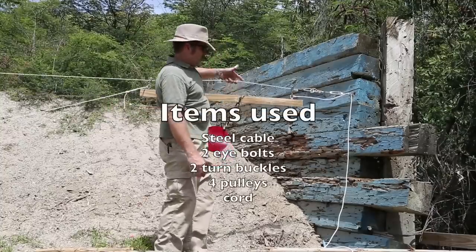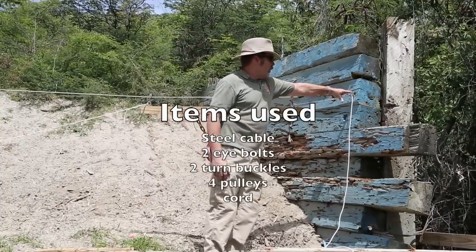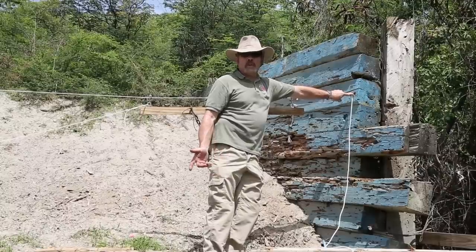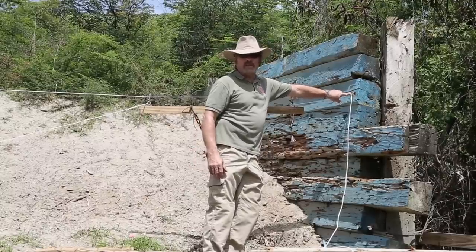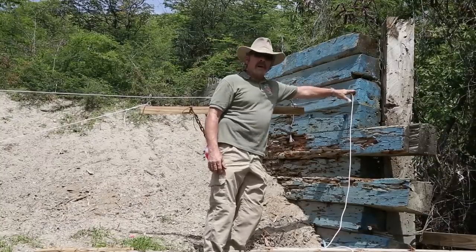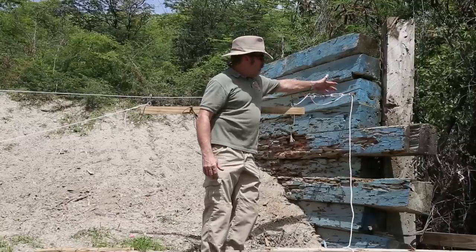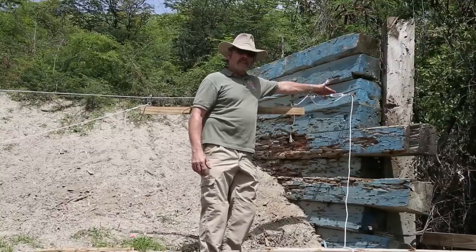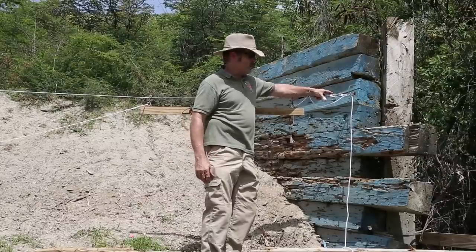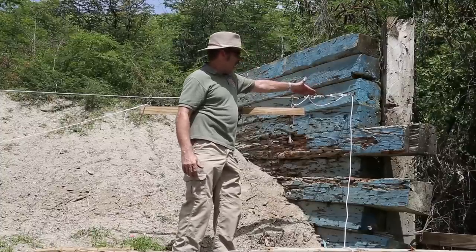The heart of the system is just a steel cable. We've put an eye bolt in one end of the backstop. This could be in two trees or four-by-four posts set in concrete in the ground. In this case, I have a nice wooden backstop that I can put the eye bolts in. Then I have a turnbuckle attached to that. That's important because you want to pull out as much slack of the steel cable as possible, so you're going to want a turnbuckle on either end. We've got the steel cable attached.